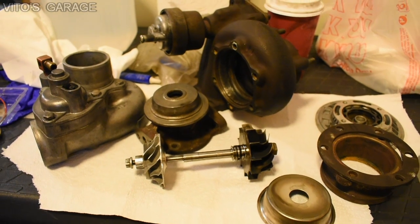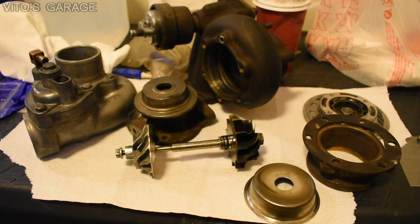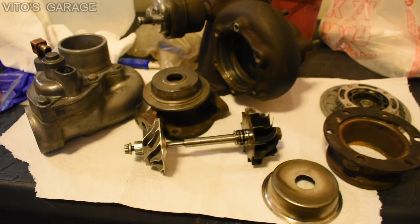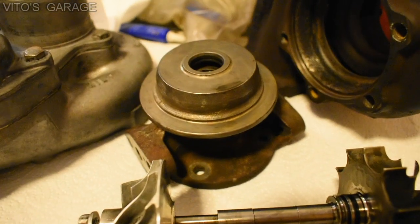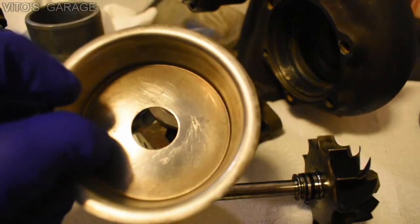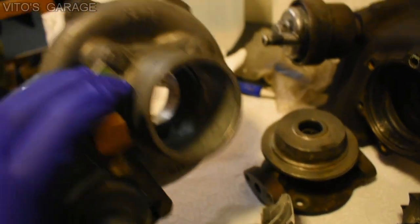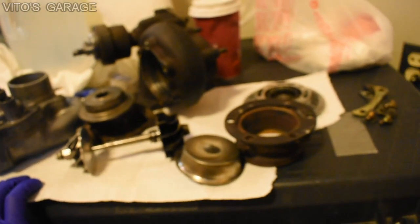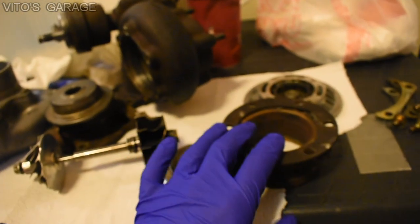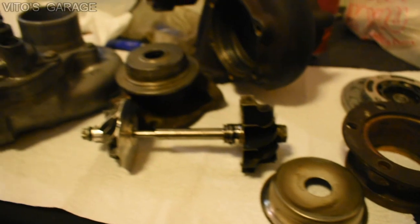So this is my turbocharger kit. This is the one that came off of this car, and it's actually original to the car because I saw a 1985 mark on this Garrett T3 turbocharger. When I took this turbocharger off, it was super filthy — this part right here was covered in carbon buildup and I had to scrub everything off. Right now everything looks so nice.